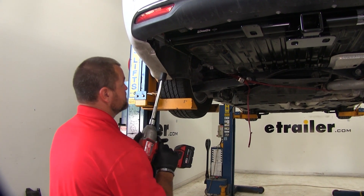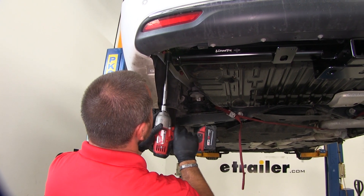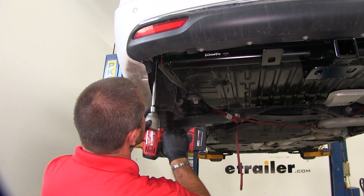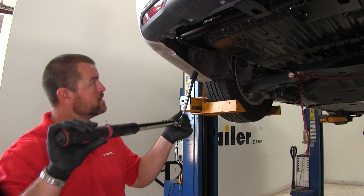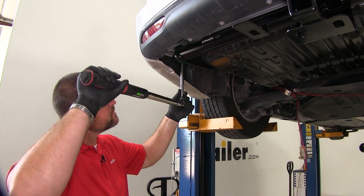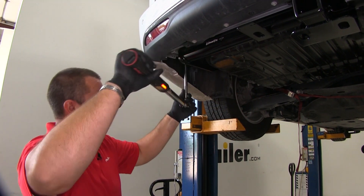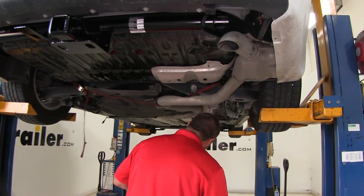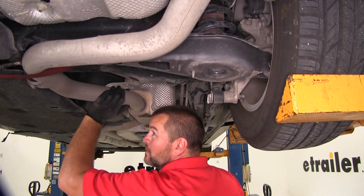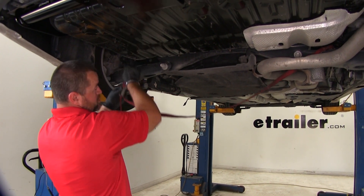Next, we'll use a 22 millimeter socket to tighten all of our hardware, then torque our hardware to the specifications in the instructions. Now we'll reinstall our exhaust and remove the support strap.